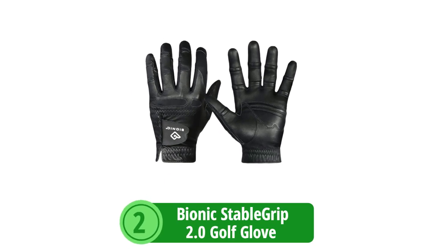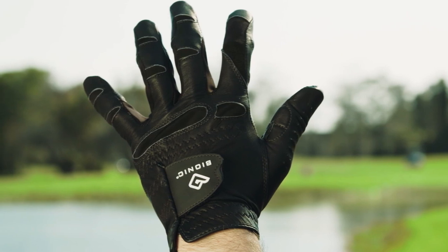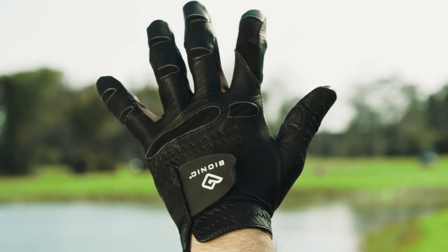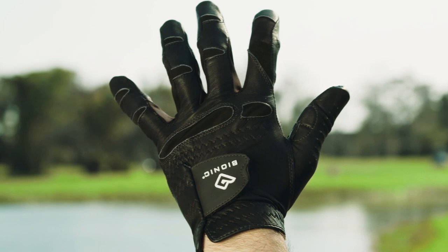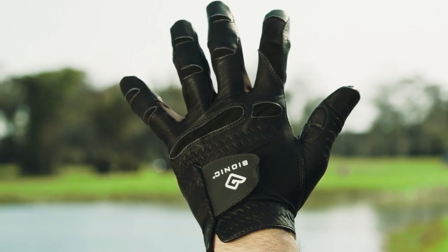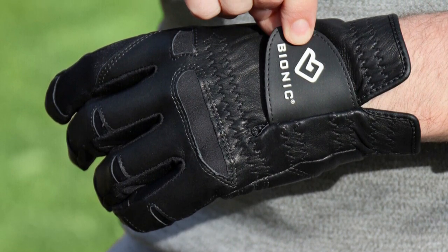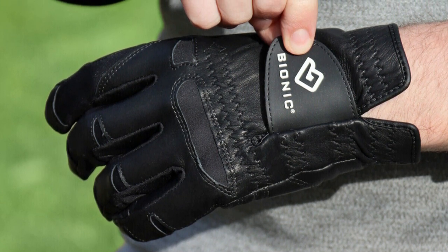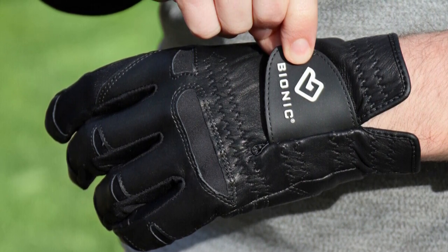At number 2 is the Bionic Stable Grip 2.0 Golf Glove. The Bionic Stable Grip 2.0 has truly raised the bar when it comes to combining durability and advanced technology in a golf glove. Every aspect of this glove has been carefully crafted with the serious golfer in mind, ensuring both long-lasting wear and a high level of performance. Its standout durability sets it apart from the competition, crafted to endure countless rounds through intense practice sessions and competitive play alike.